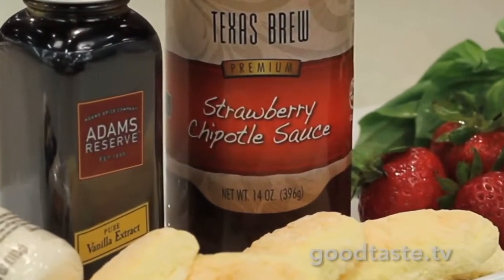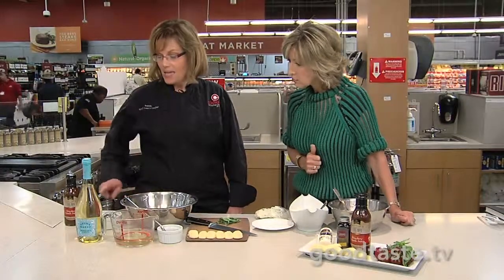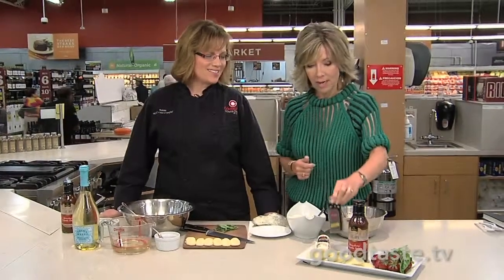We're going to toss that with some sliced strawberries. We're going to use some Adams Reserve vanilla extract. I did not know this until five seconds ago — there's an actual vanilla bean in the vanilla from Adams. I think that is way cool.